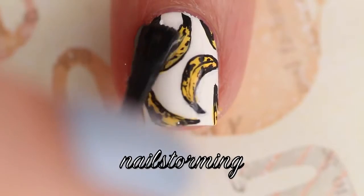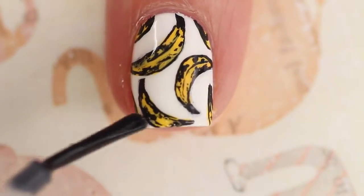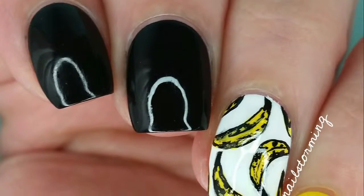Wait a few minutes for everything to dry and then add top coat. I'm using HK Girl by Glisten and Glow. If you recreate this look please tag nailstorminginspired on Instagram so I can see.